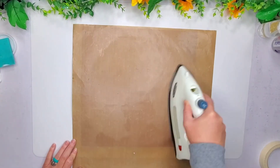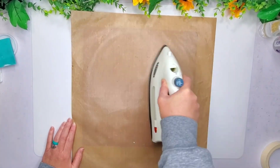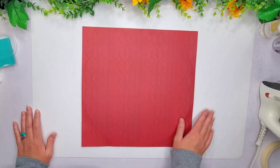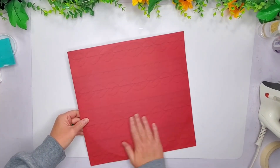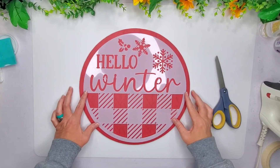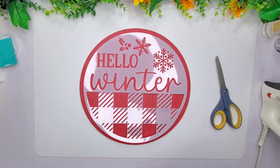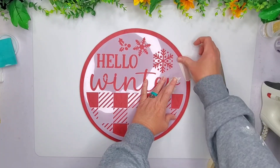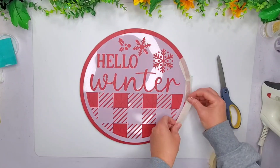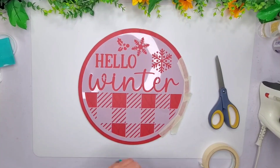That brown tool I have is like a Tim Holtz — I got it from Tim Holtz a long time ago, I forget what it's called. So once I got this all down, I'm doing the same thing — using my sander and going around the edges. Now this stencil that I got from Temu did come bent, so that's unfortunate, but I do get it to work. It does bleed a little bit around where it's bent.